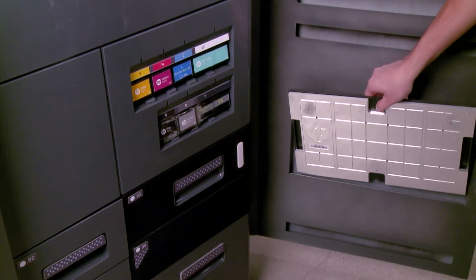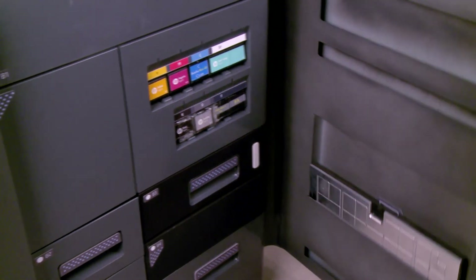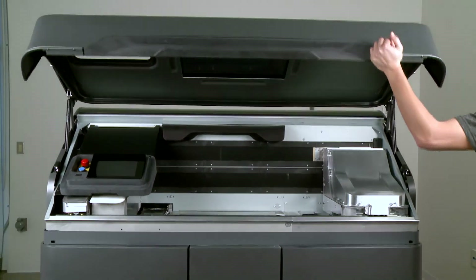Remove the alignment plate, store it in the slot inside the agent door, and close the agent door. Close the top cover.